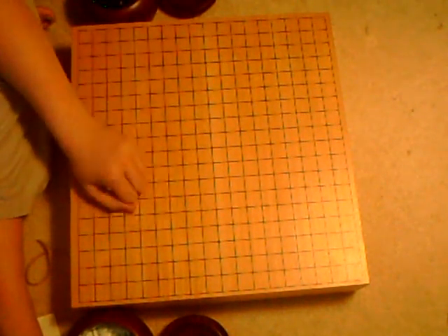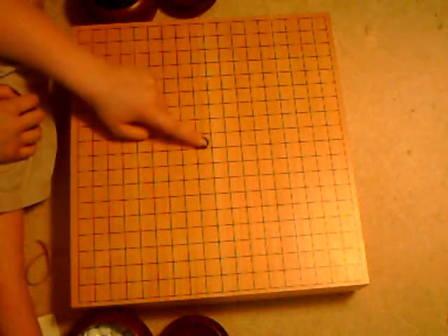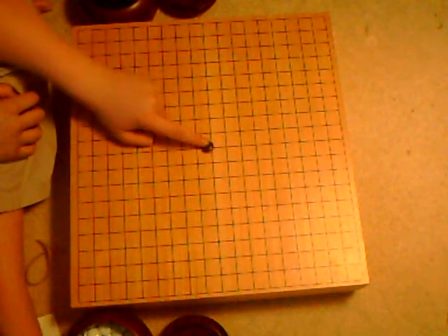Now the first thing you probably should learn about Go — and this is the simple basics — is that you place the piece not in the squares but on the lines.